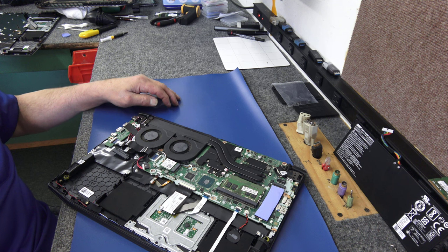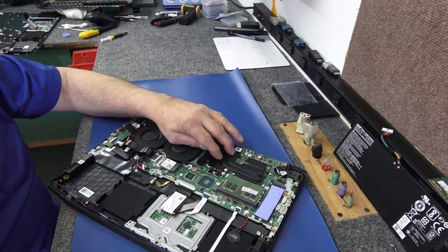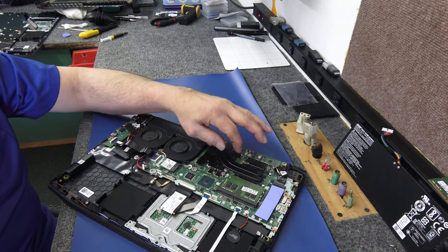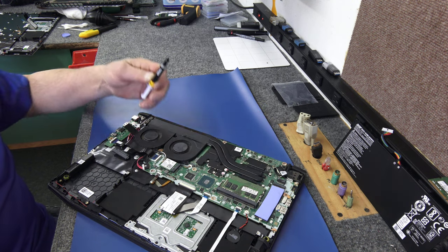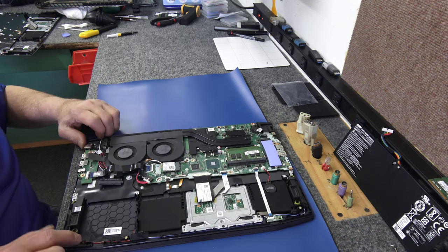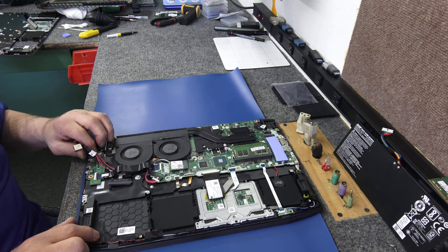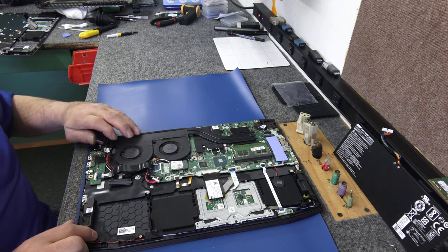I hope it's not the motherboard. I'm also going to do some repasting on the CPU and GPU once I get this out. I'll disassemble the heat pipes, clean that all up with alcohol, and use some Corsair thermal compound - put a fresh coat of thermal compound on there. Some of you guys have asked me to show how to do that. This AC jack just pops right out of a little holder - not rocket science.